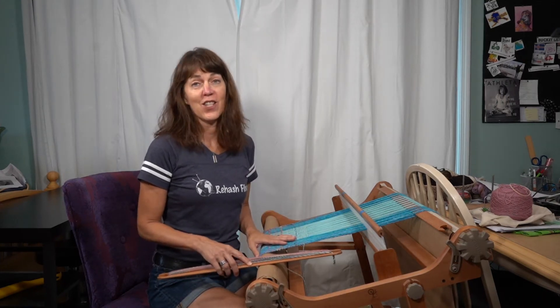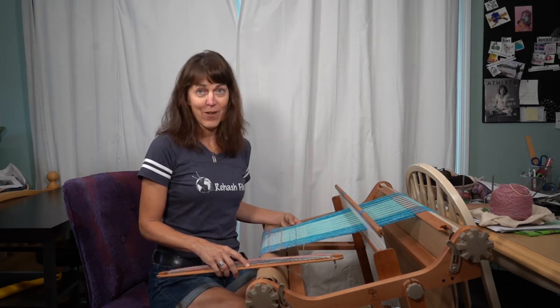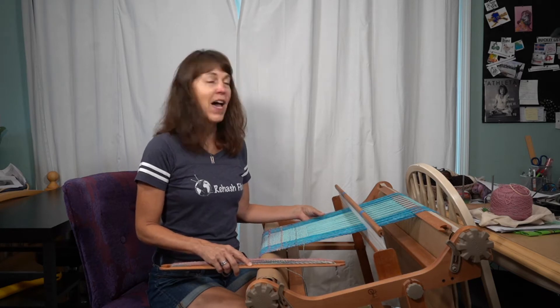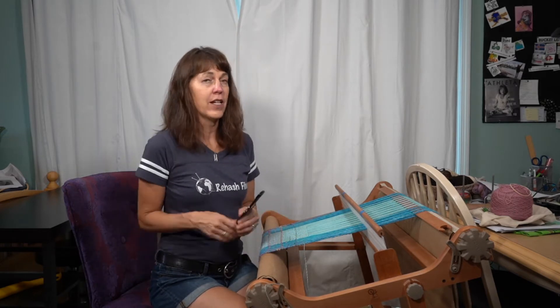I've had the goal lately to use up yarn that has been around the studio, so I'm going to the rigid heddle loom a lot for projects so that I can do that. What I'm doing is I used a couple of blues — one was alpaca and the other is cotton. I'm being very careful with the alpaca, and I just want you to know this little tip.